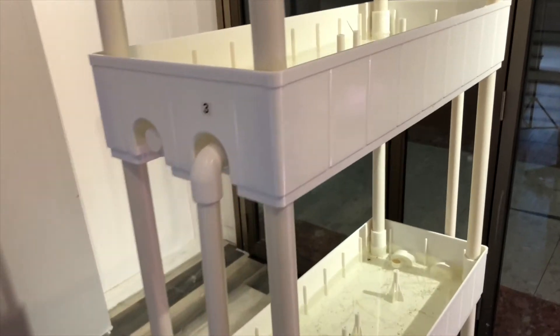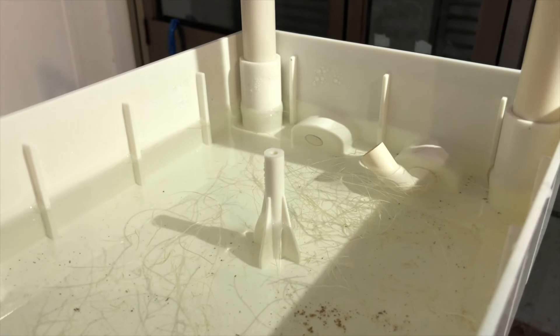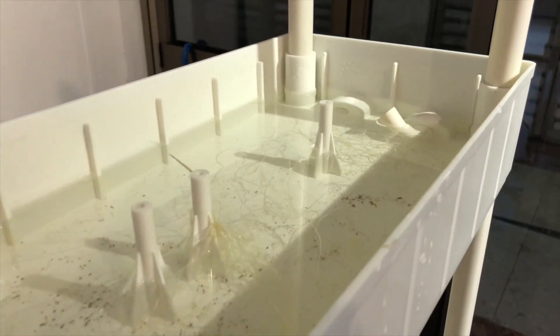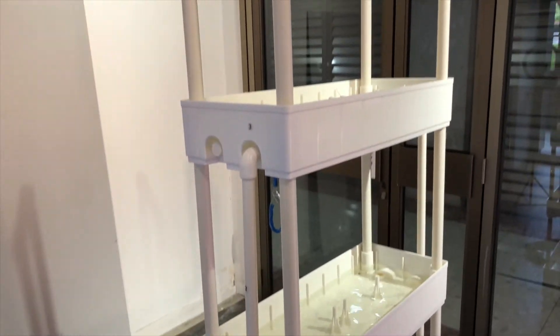I'll set up my camera so I can show you how I'm going to stop the overflow pipe and put the end caps on the other end, so that we can pull the tray apart piece by piece.